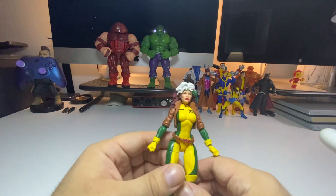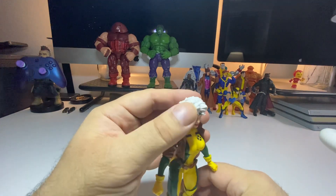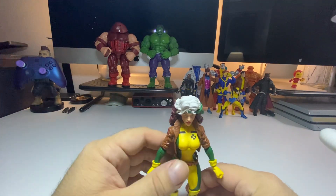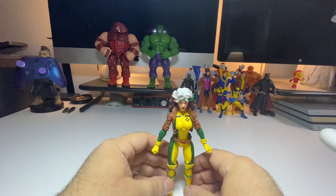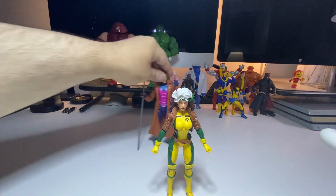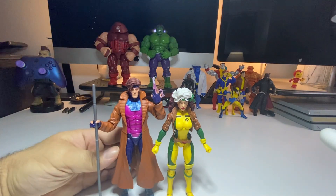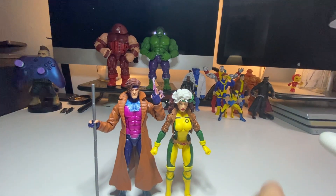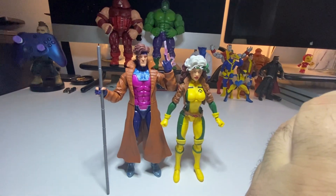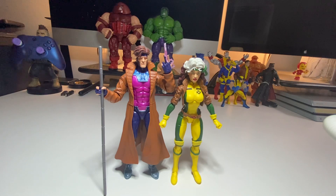She seems pretty solid — she's standing up without a hassle. Got a little mark right here but nothing's perfect. She's got to stand next to Gambit; in the series there was like a couple going on or whatever like that.